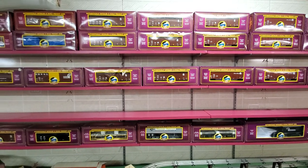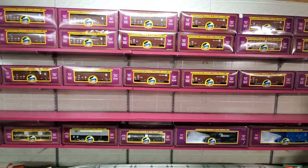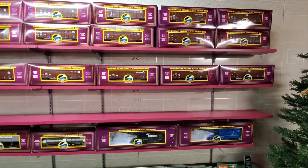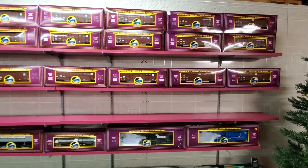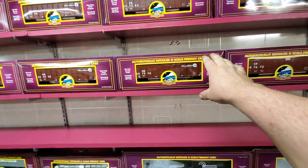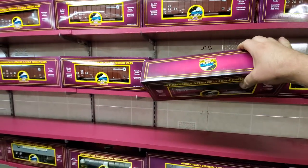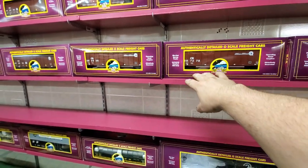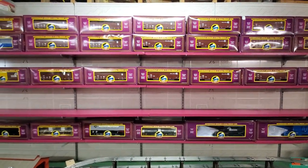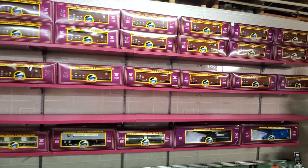Those are my coal hoppers. You'll notice that everything I own is MTH Premier, and that's because Conaghy Rail O-Gauge is scale only. That's why I only buy the Premier product line. Once again, same thing as before — optical illusion because it's actually two rows deep. So yeah, I own quite a bit of coal hoppers. This shelf is painted in a plum color, pretty close to MTH's display colors.